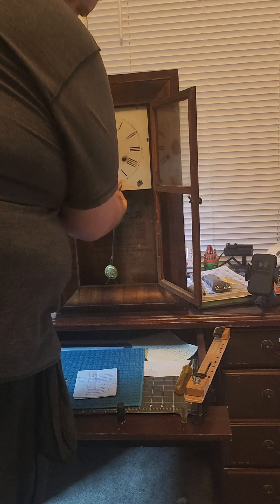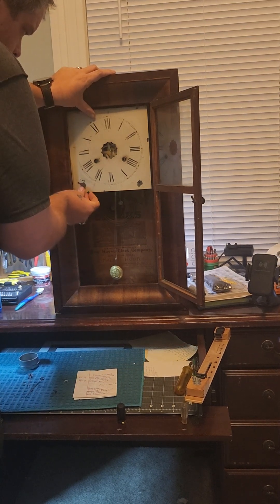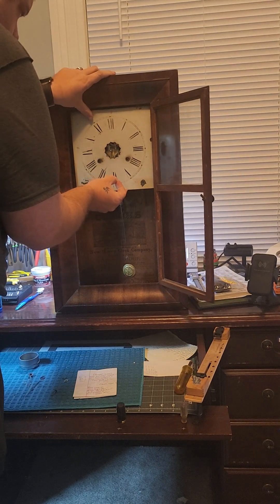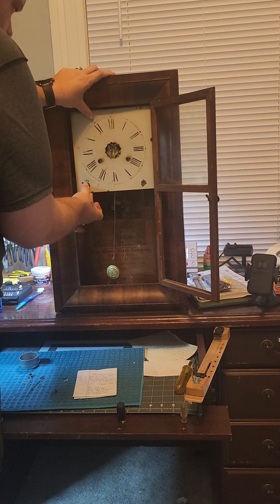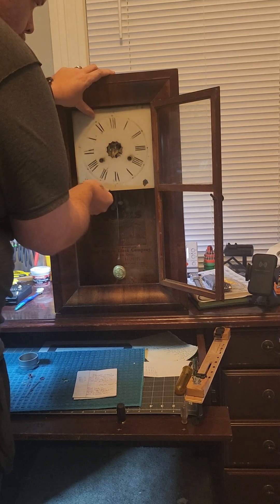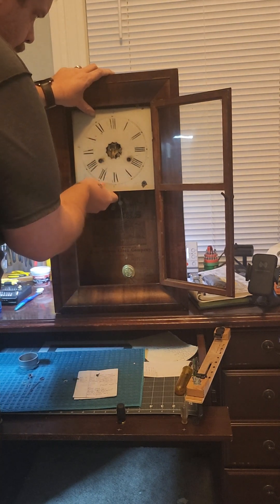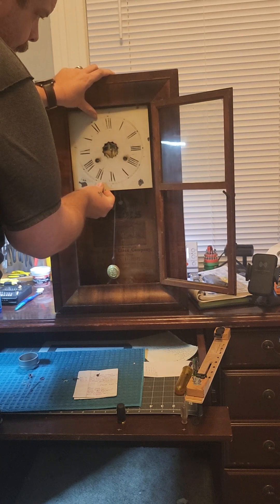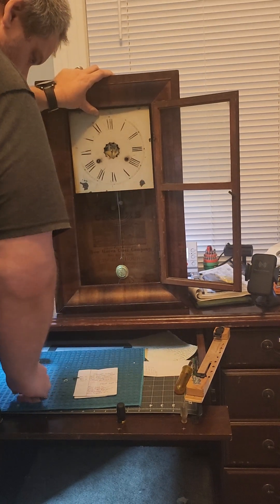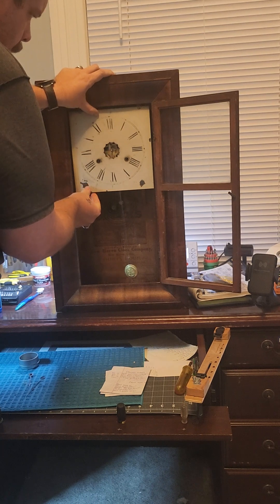We're going to start off by placing the dial in here. We need to make sure we get everything lined up — and this is a problem here. Perfect.